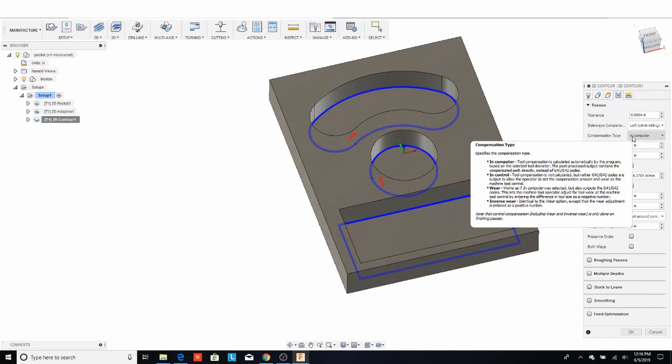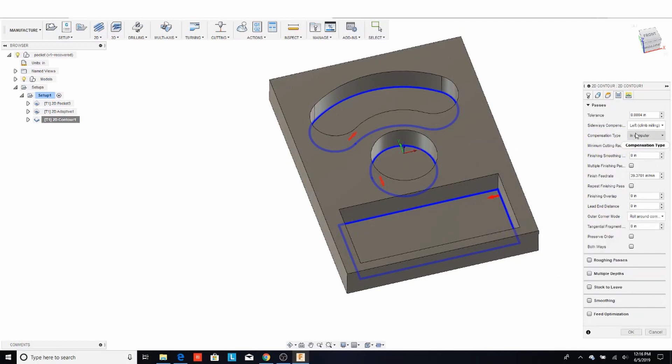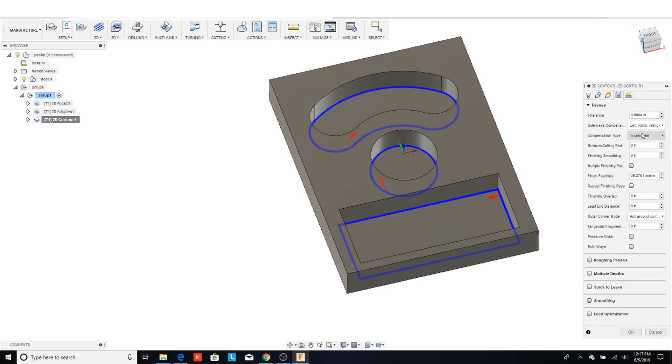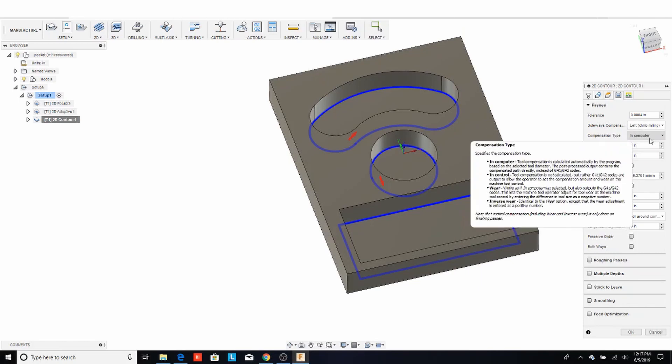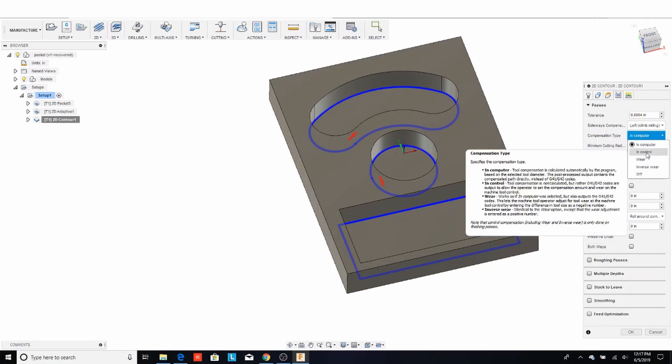Always use the hover-over feature in Fusion 360 — it will save you a lot of time. Sometimes it even gives you images and illustrations. For example, it shows what climb milling and conventional milling are. It's a really good way to learn quickly, especially if you're new to this or just have a hobby router or hobby mill.